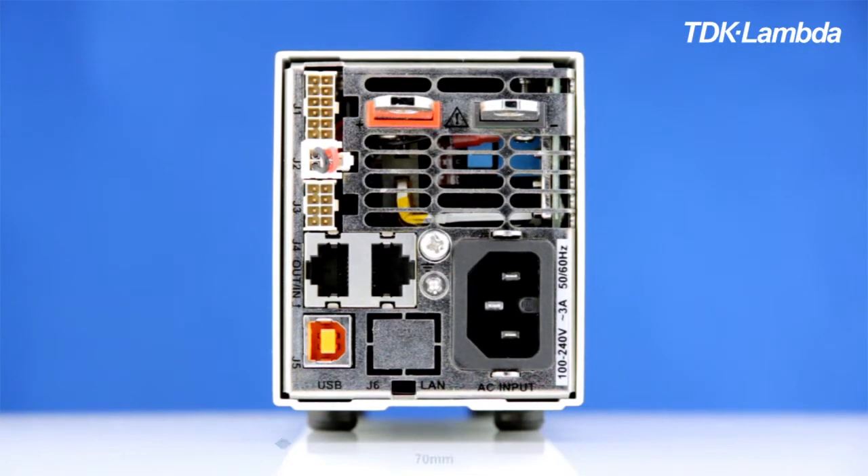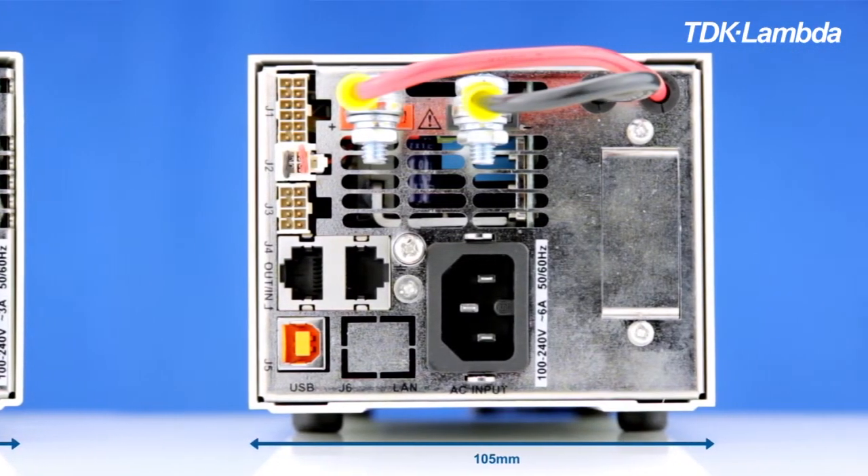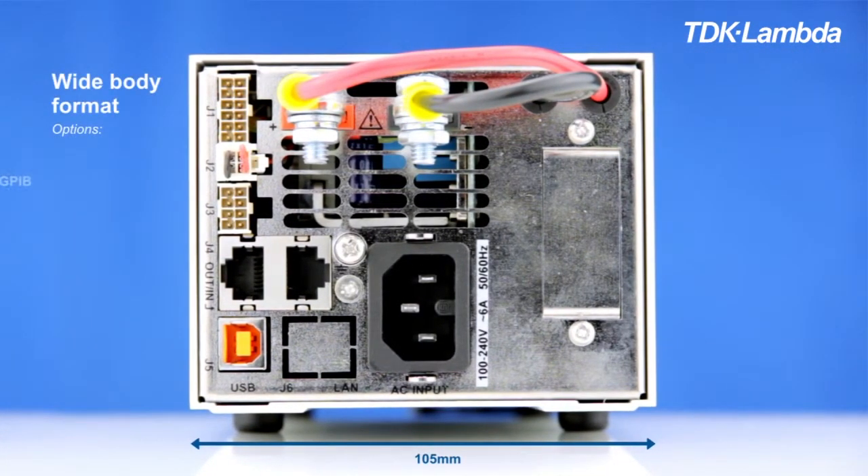Z plus and Genesis will work together well in the same communications chain. In the standard body size, which is 70 millimeters wide, we can fit a LAN option. In the wider body format, which is 105 millimeters wide, we can fit GPIB, isolated analog interface, or front panel output jacks for bench use.